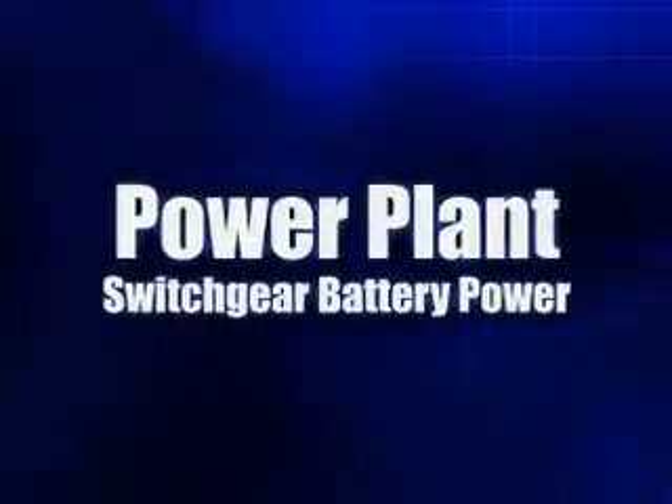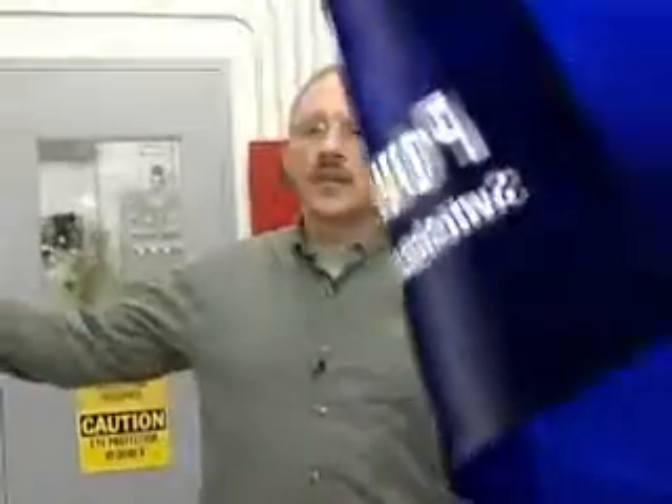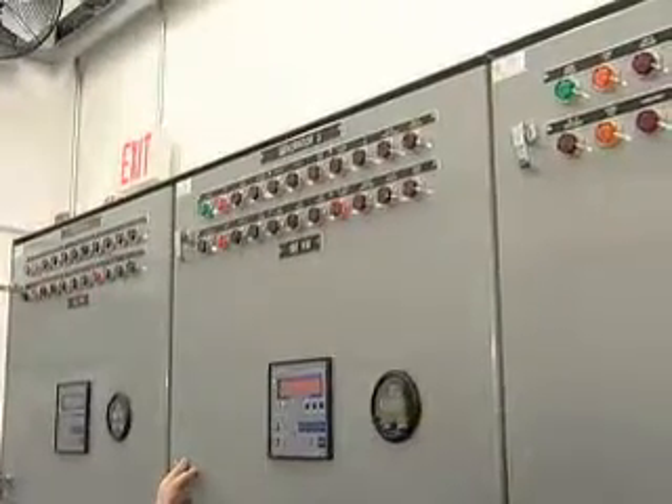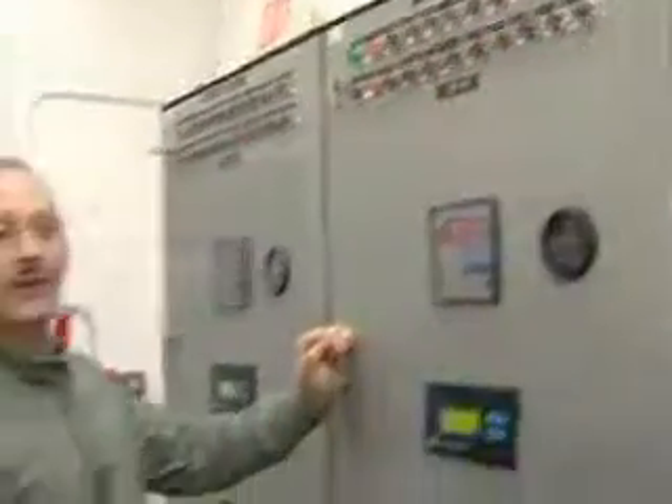As part of our battery system, the batteries are out on our engines. They're used to crank the engine and also to supply power to the switchgear. Each section is driven by the set of batteries that goes with that particular generator. For instance, on generator number three here, we have the batteries out by the engine, and they feed power to this section.